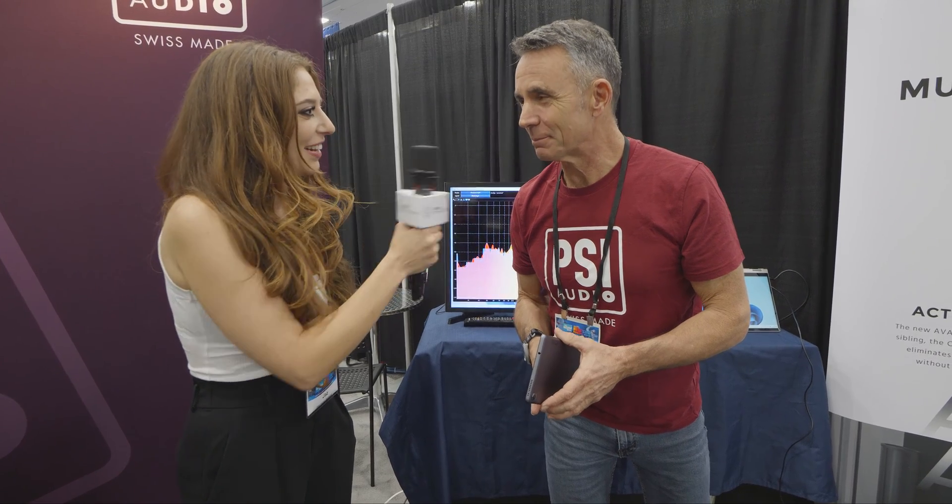You can definitely tell a difference, and it does the same thing in your room — that's what it's designed to do. Wonderful. Thank you so much for going through it. The demo is really exciting, I appreciate it.